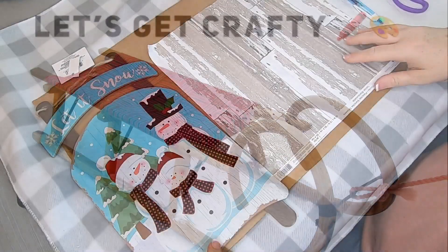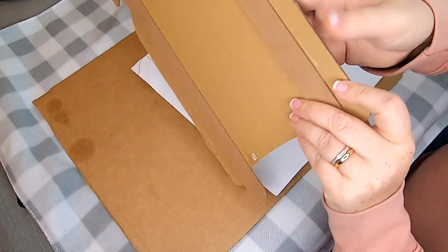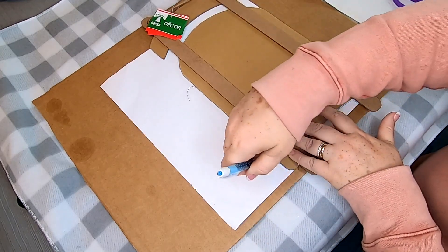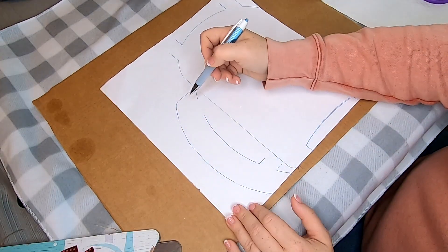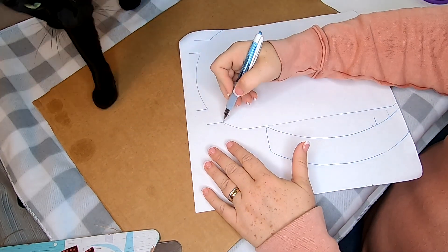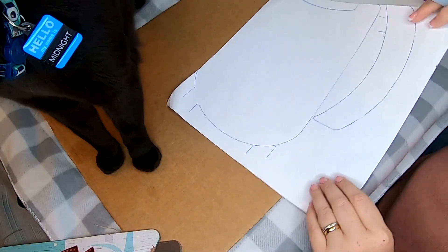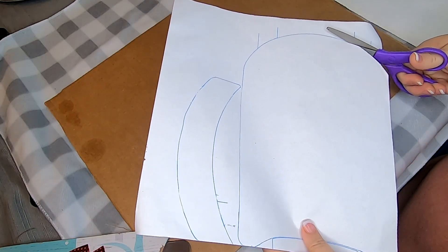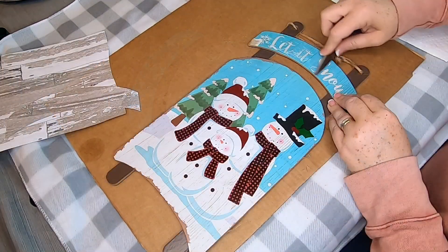So let's get started crafting. The first thing I'm going to do is flip my scrapbook paper over and flip over the sled and just lay it on the scrapbook paper. Then I'm going to outline the sled. I'm not going to take those bottom little runners off — I'm just going to go around them and stencil in the little lines that connect it so I can cut these shapes out. Midnight is helping me again as you can see. Once I'm done tracing, I'll cut this out and make sure it fits over the sled without needing any trimming.